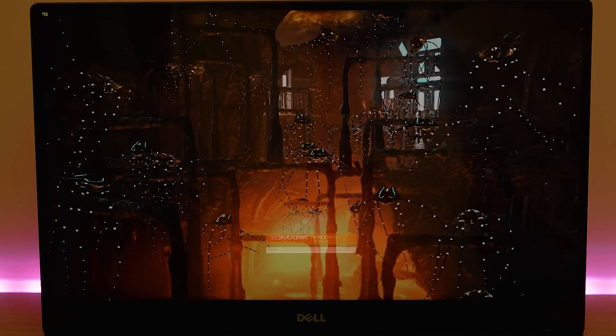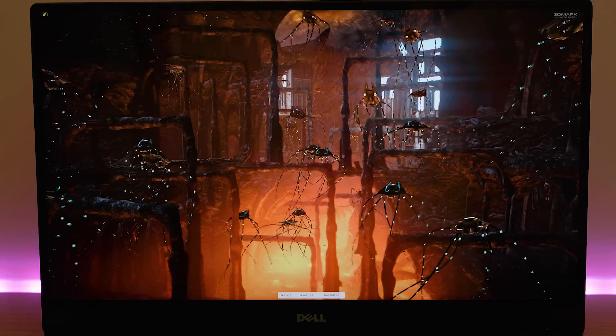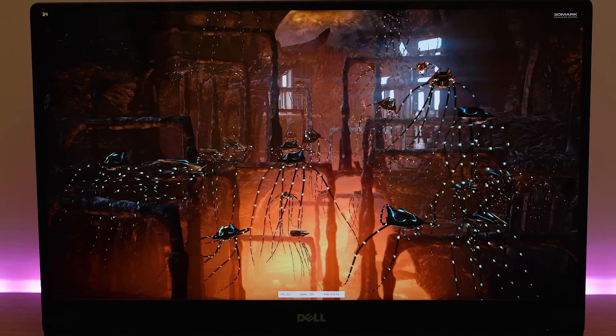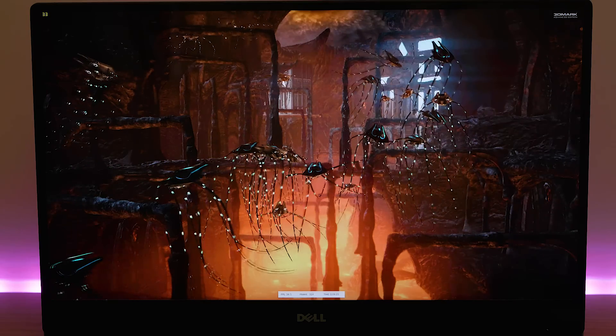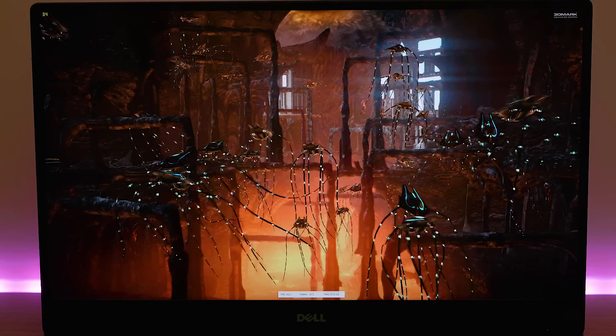Tally-ho there champs and welcome to the show. Let's see how this XPS 15, the Kaby Lake model, games. I'll run through some benchmarks, then you'll see my gaming skills. I'll game a bit on GTA 5 so you can hear the fans, and we'll have a look at the temperatures afterwards. Let's get on with it.